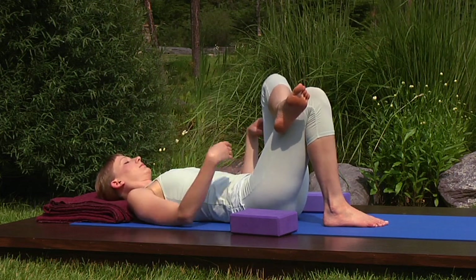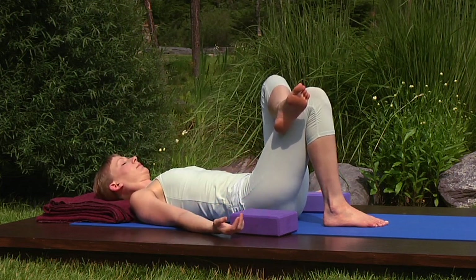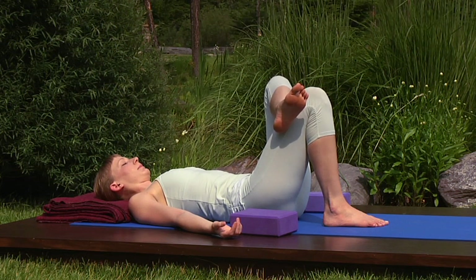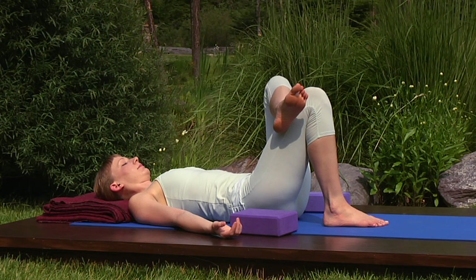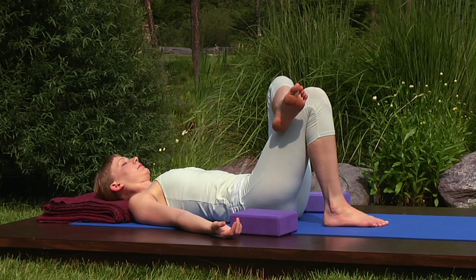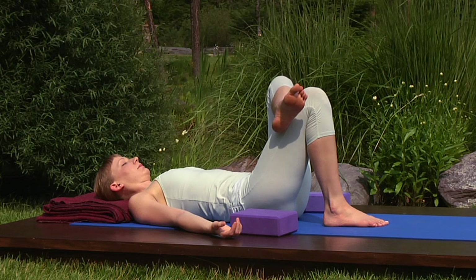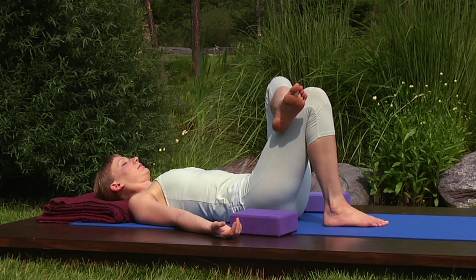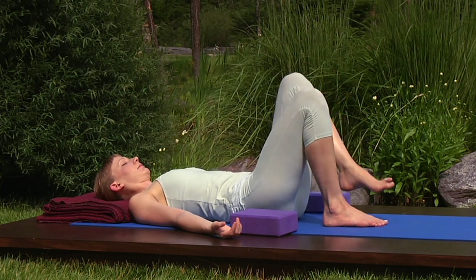Each of these movements works a different area of the hips, resulting in increased flexibility over time. Linger. Dropping your left knee toward the floor, allowing the deep flow to do its work. Breathe in, uncross your legs and breathing out, hug your knees to your chest.